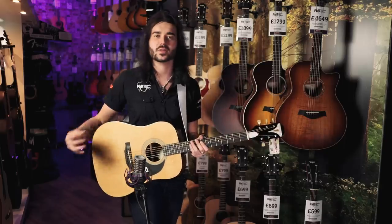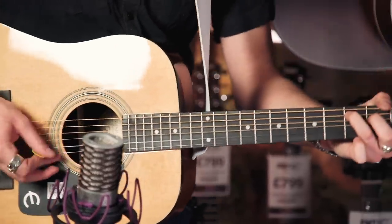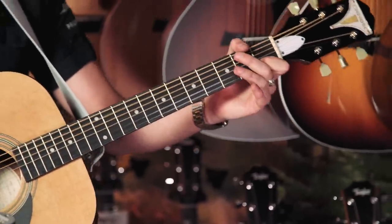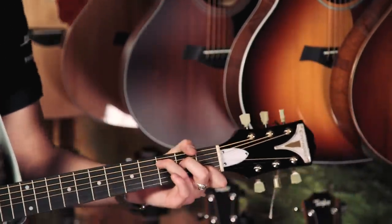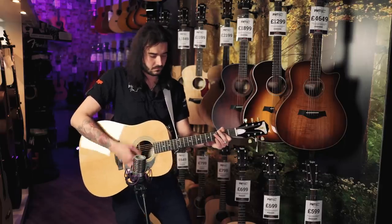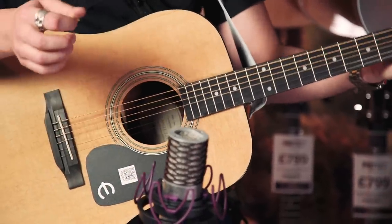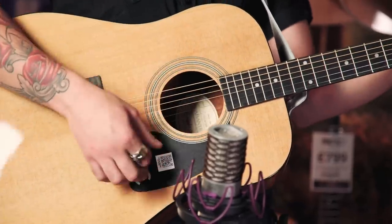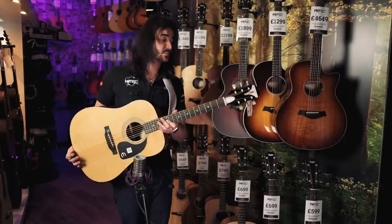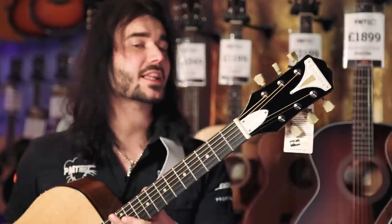It's an extremely resonant guitar, whether you're strumming, picking or playing fingerstyle — it's lovely. So that was the Epiphone Pro One Acoustic Guitar. Some specs and some sounds, showing you how good it looks. Look at that headstock, man. Beautiful thing. That's worth 100 quid right there.